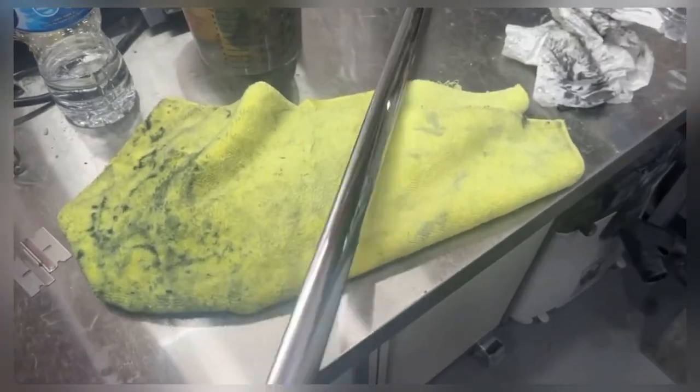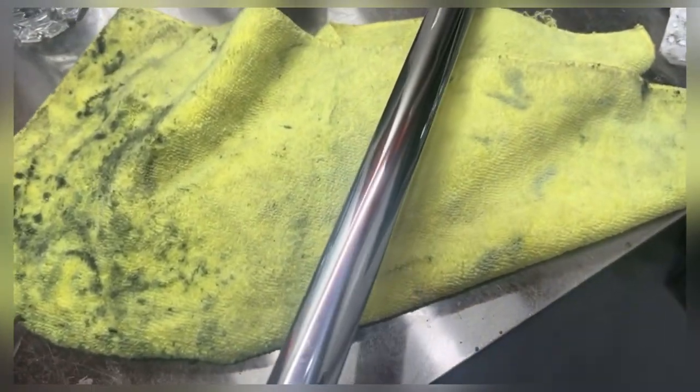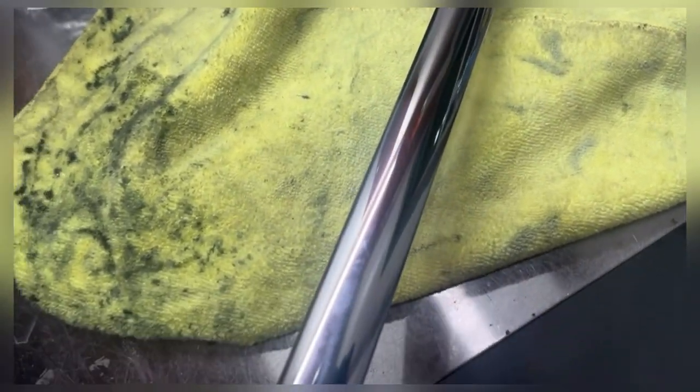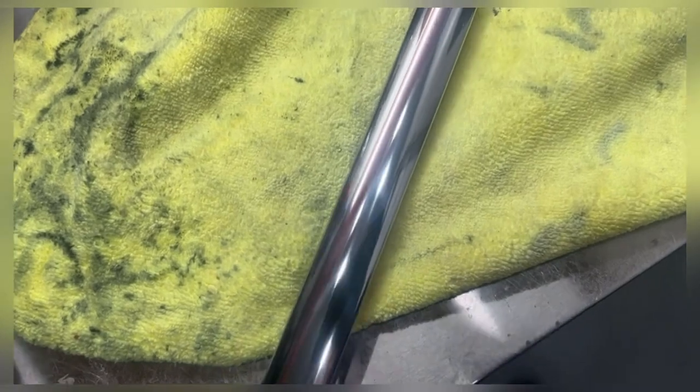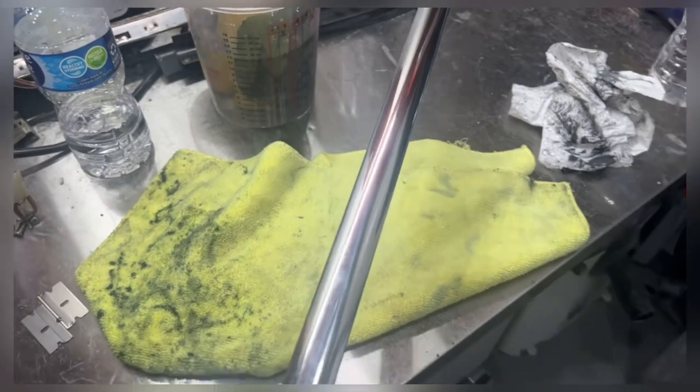Okay, this is where we're at after the gray compound — it's getting really close, we just have fine scratches left. I've got to let it cool off for a couple of minutes because it gets warm. Another thing to know is that this is stainless steel from a 59 Impala.